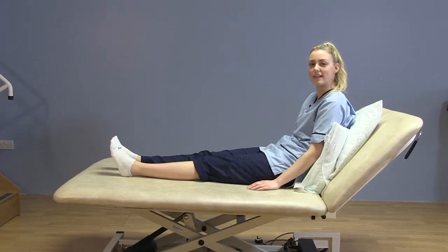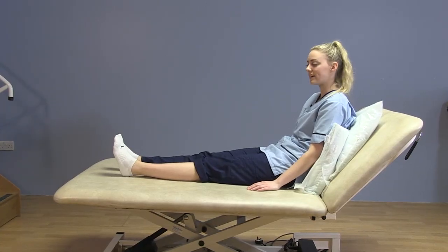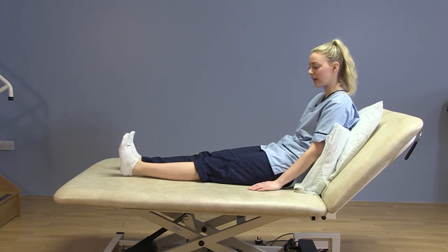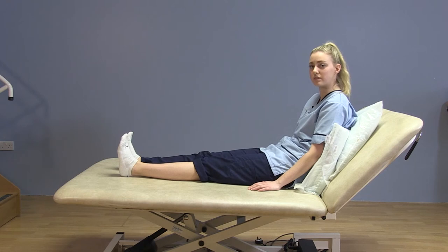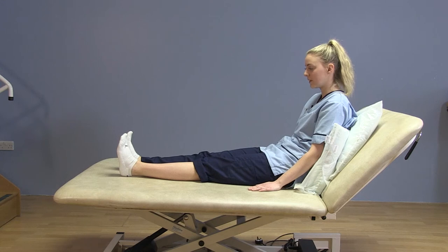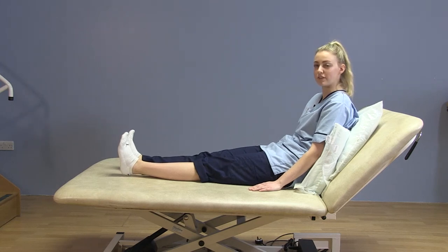The next exercise is your gluteal sets. Lying in bed again, toes to ceiling — you want to squeeze your bum cheeks together for a few seconds and hold. Squeeze your bum cheeks together and hold. Repeat this for 10 to 15 times.